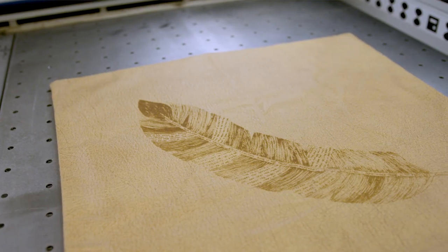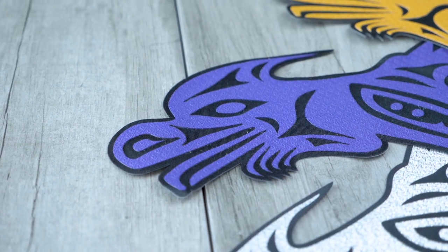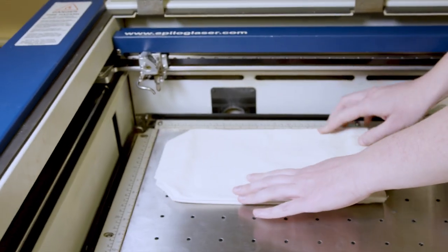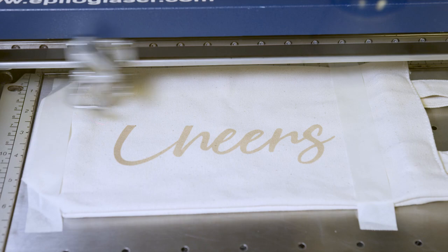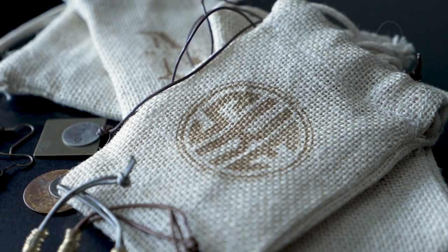The precision and handling-free nature of a laser lets you cut and engrave highly intricate patterns and custom designs. Take plain fabric and enhance it with something new, or layer additional patterns on top of existing ones for a unique twist.